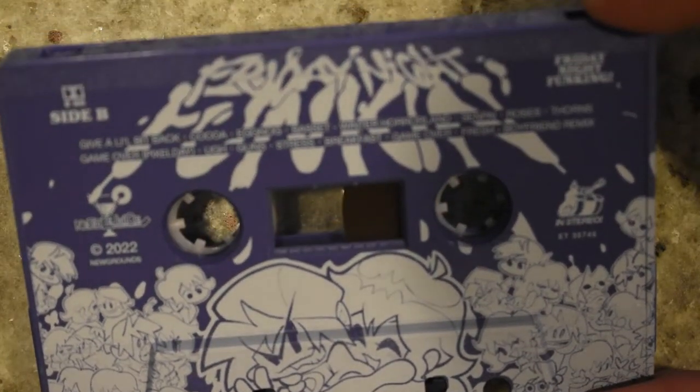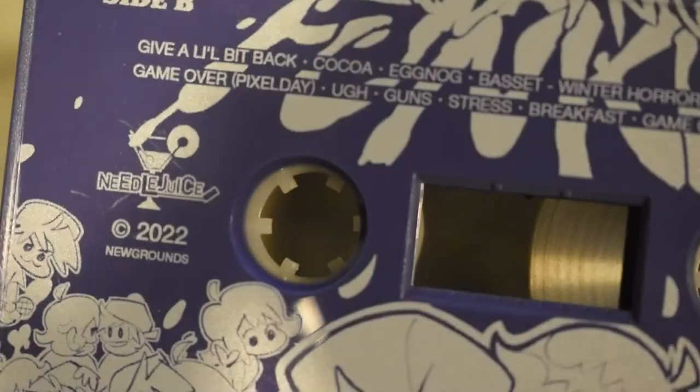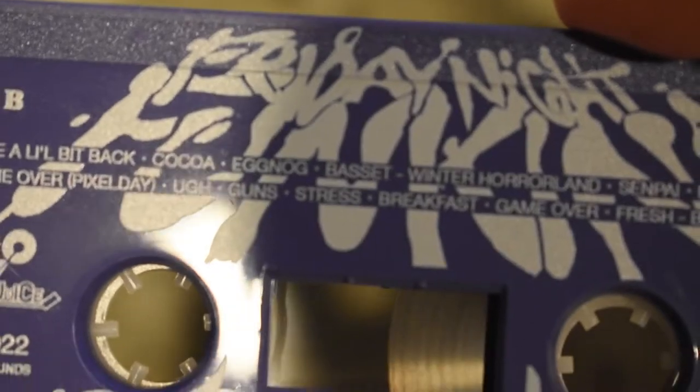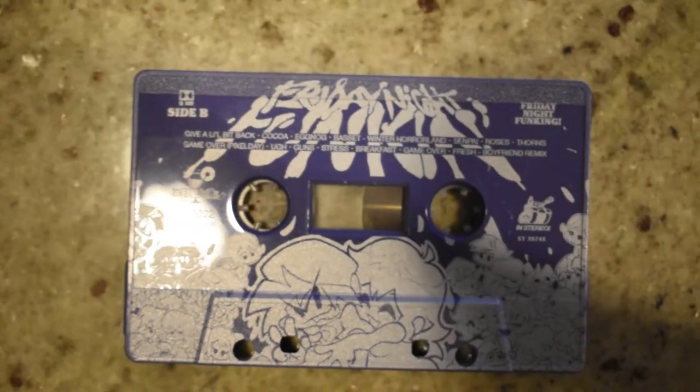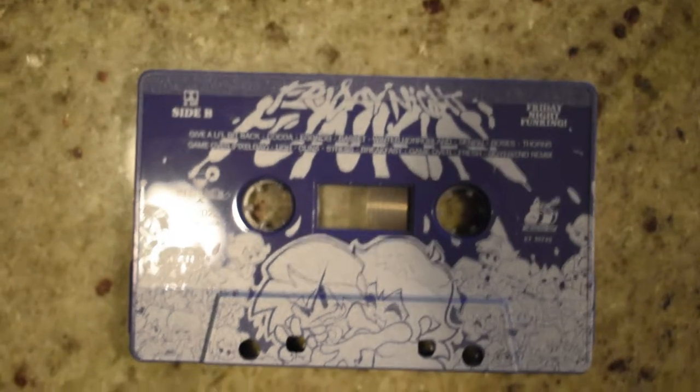Something a little interesting that I just noticed — there is one song I don't recognize on here. Let me try and zoom in, let me try and focus on that. One song I don't recognize... Bassett? Right there, yeah. I don't know what that song is. Also, this setup is super scuffed, by the way. I literally took my mic arm and then just bought a thing for my camera, so that's why it's really shaky.